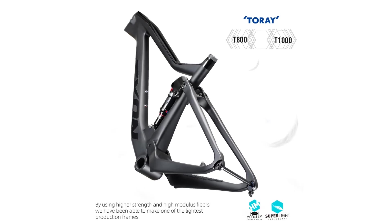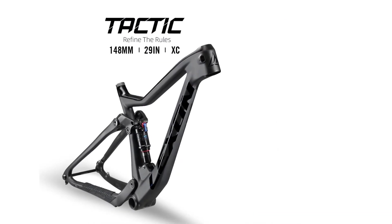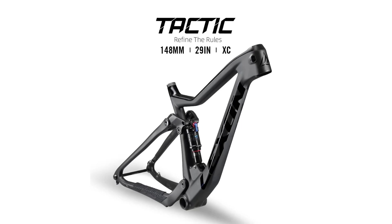Model number: 258. Material: carbon. Surface processing mode: matte. Is customized: yes. Use: mountain bikes. Weight: 2420 grams.